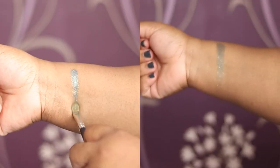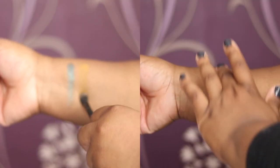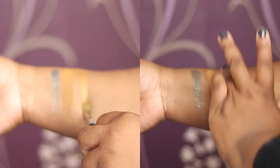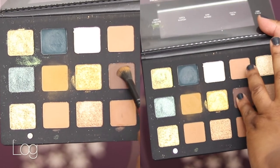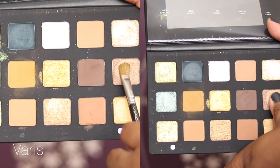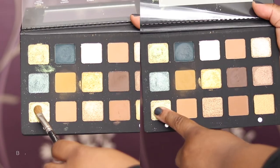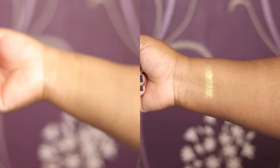Then we have Dijon, which is again a creamy matte — a nice mustard yellow. The next shade is Oro, which is a metallic shade, and this worked fine with the brush or your finger. Then we have Log, which is a creamy matte — this shade is a repeat from the Sunset Palette, the shade Igneous. Then we have Virus, which is a metallic shade. That's the second row.